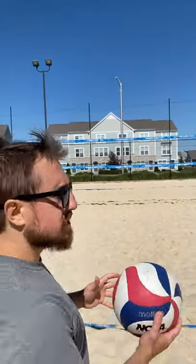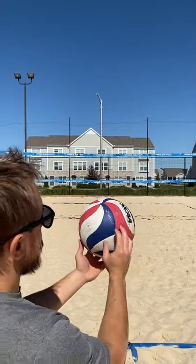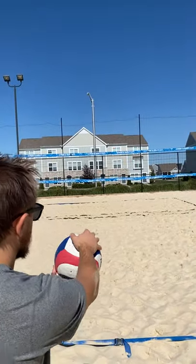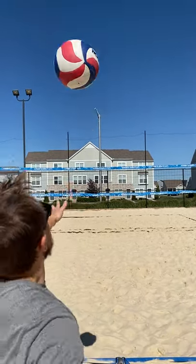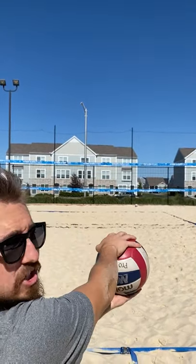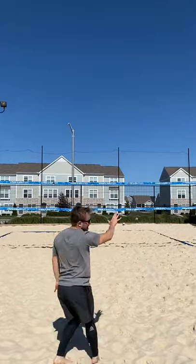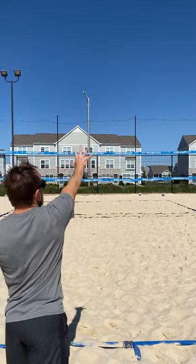You always want to get into your base stance for your serve. I always like to keep the ball upside down — everyone has their own preference, and I like to hit the hole. My toss is going to be on the right side of my body, and then I'm going to make contact for the ball to go flat and deep into the court. You saw that when I followed through, where my hand went is where the ball went — so it's going deep zone five.